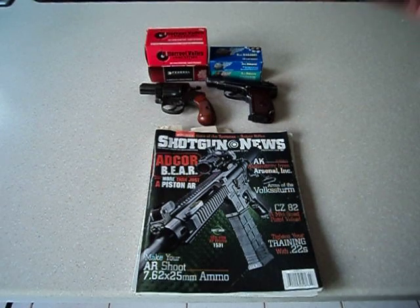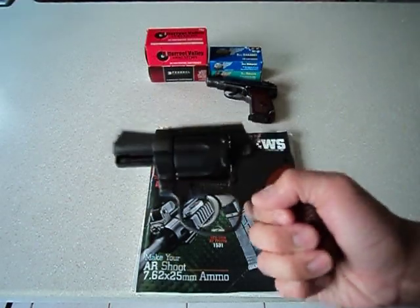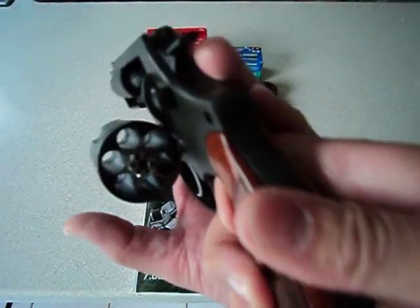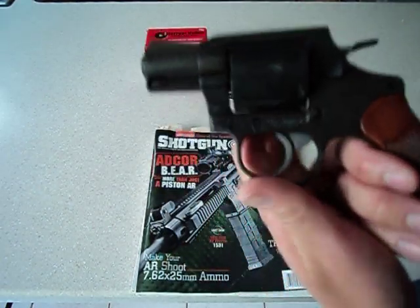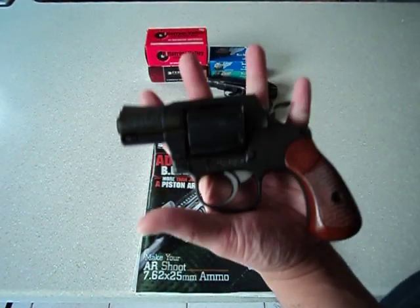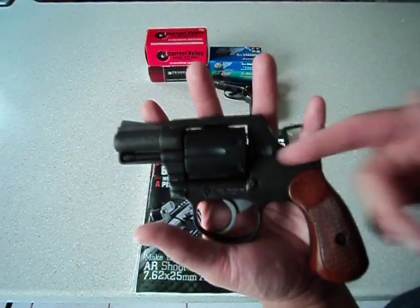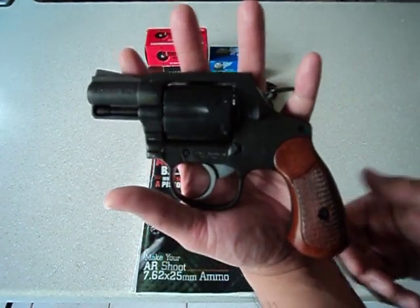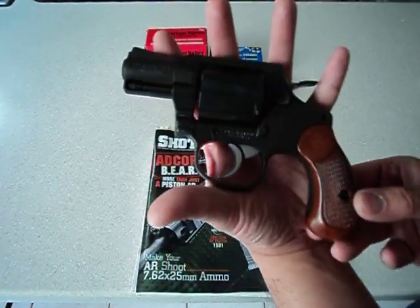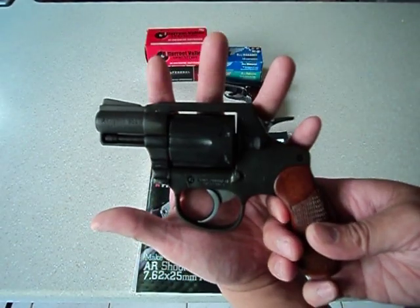Out of all the guns I own, I get the most PMs about this one — my ArmsCore M206. People are always asking me when I'm going to review it. I will, I promise. I just have to get up to the desert and run a couple cylinders through this while I shoot up some water jugs. I think it's going to be more fun if I do a shooting test along with the review, so the review for this gun will be worth the wait.